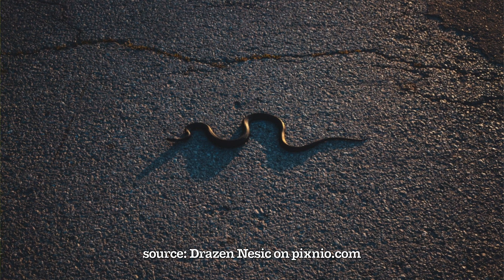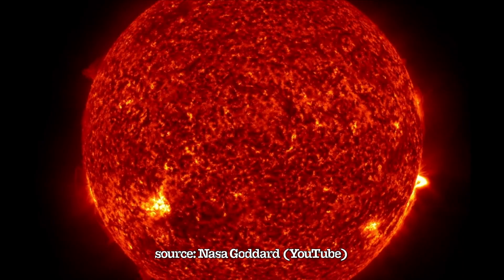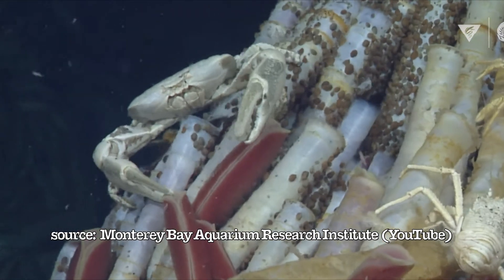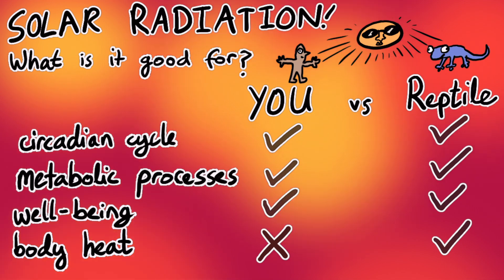Well let me tell you why this is pseudoscientific nonsense. While reptiles can and will benefit from belly heat in the wild, this is absolutely not the primary source of heat they will encounter in their environment. Where does almost all heat on the earth's surface come from originally? The sun, in the form of solar radiation. You need solar radiation to live and survive. It regulates your day and night cycle and key metabolic processes, and if you are a reptile you also rely on its warmth to regulate your own body temperature.